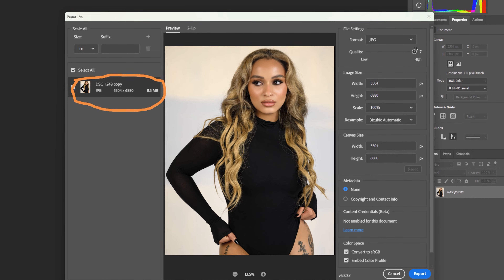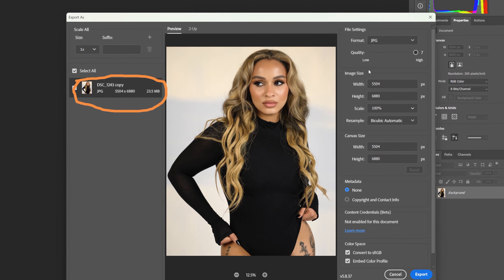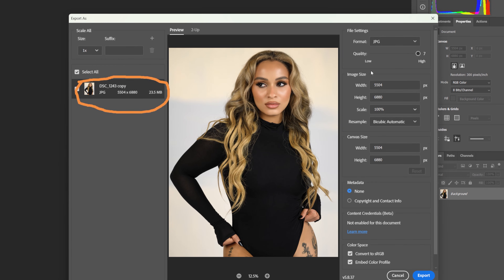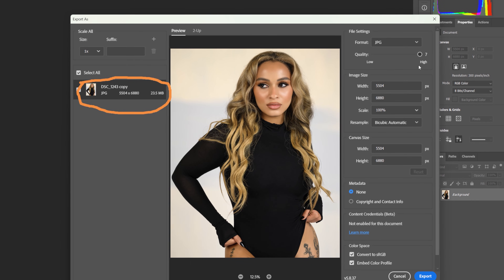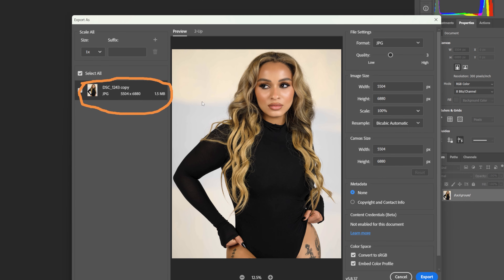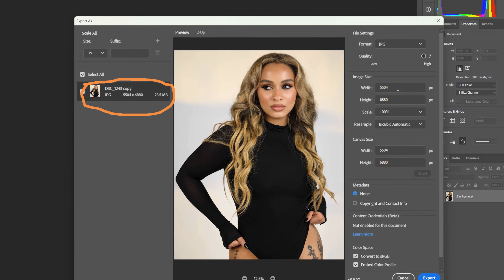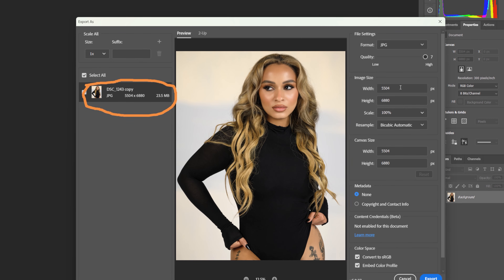It says our quality is at a six. We want our quality the highest it can be, which is a seven. When I do that it's going to put it up to 23 megabytes. My camera is over 45 megapixels, so that's why this file size is so big. What we want to do — the way Instagram will lower that down to two megabytes is they will go ahead and change the quality. If we change the quality we get it to 1.5, but we don't want to change quality to get two megabytes. We want to keep our quality the best it can be, so we're going to put that on seven, put that on high.